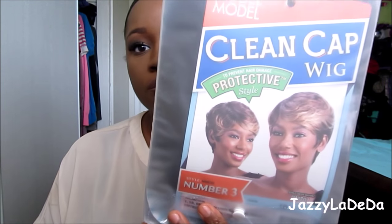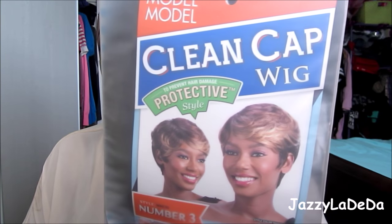Hi guys, I'm going to be doing another wig review. This one is the Model Model Clean Cap Wig in number 3. It is a shorter wig because I know you guys are used to seeing me with hair all the way down to my booty crack, but I wanted to try something different and a new look because I know some people like the shorter wigs, so I don't want to leave you guys out.